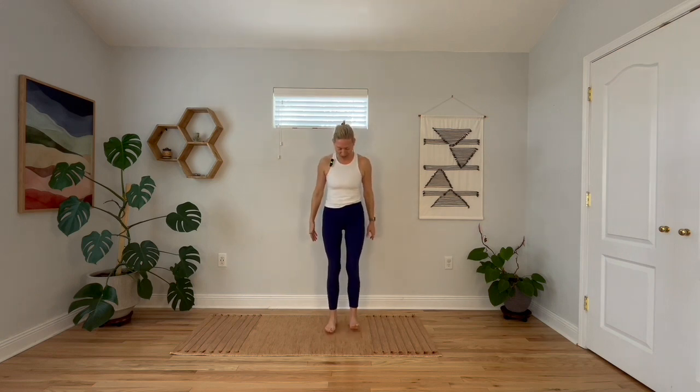I want to warn you, you might feel silly when you do this, but it's all in the effort to restore the natural primal movement of walking. I want to start by breaking it down into the most simple steps — no pun intended. You'll start by standing feet underneath your hips, and don't worry about where your toes are pointing and all of that. It doesn't really matter because we're going to move.